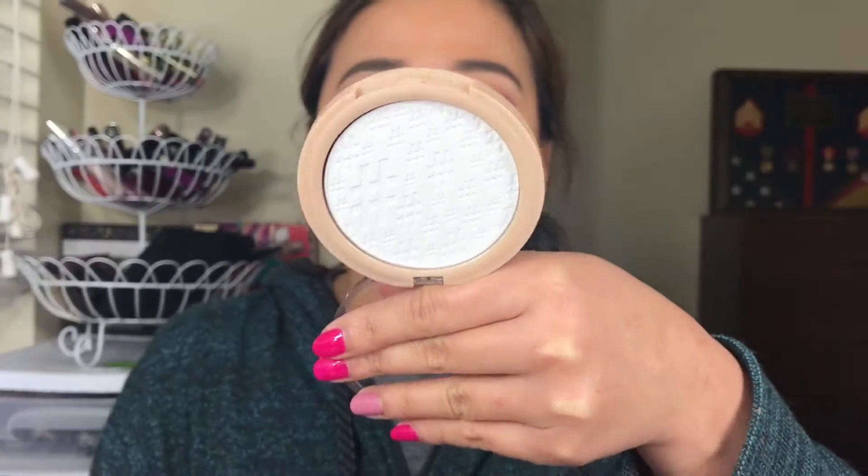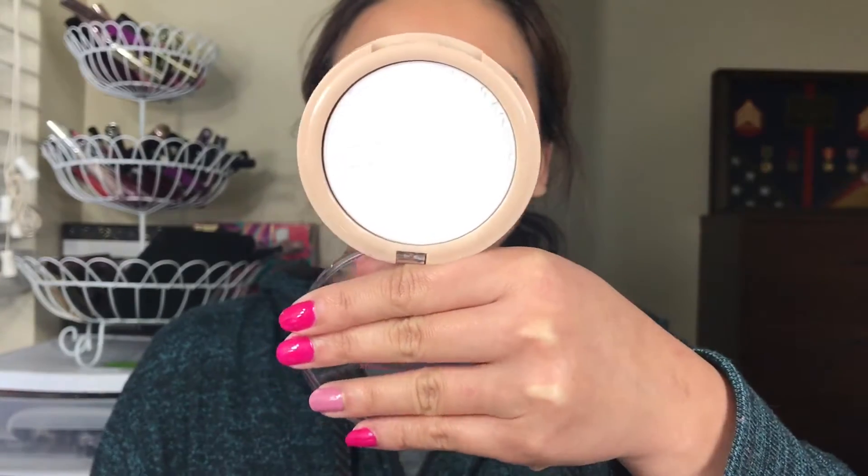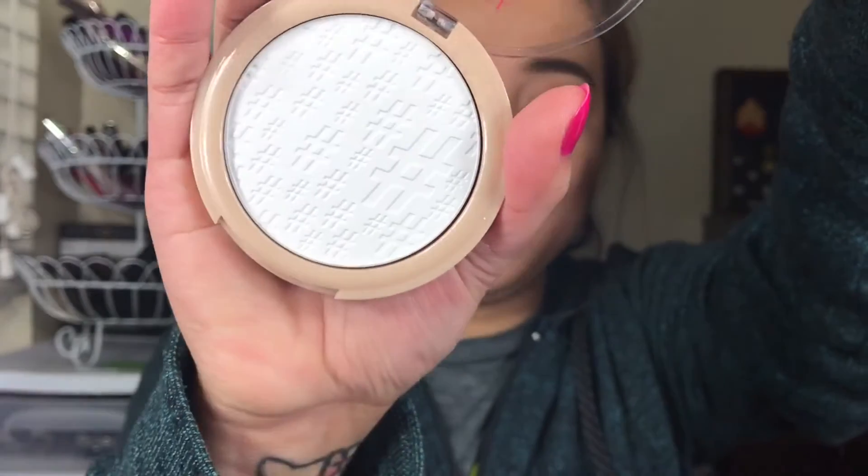I really love the print on this one. It has these hashtags on it — super cute. Can you guys see that? So I'm just going to put on my foundation. The foundation I'm going to use today is from Hard Candy, the Glamouflage.